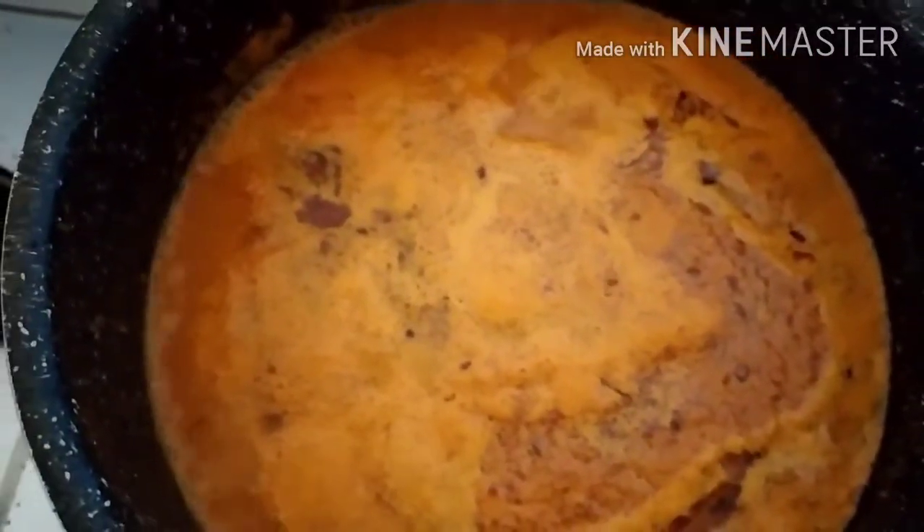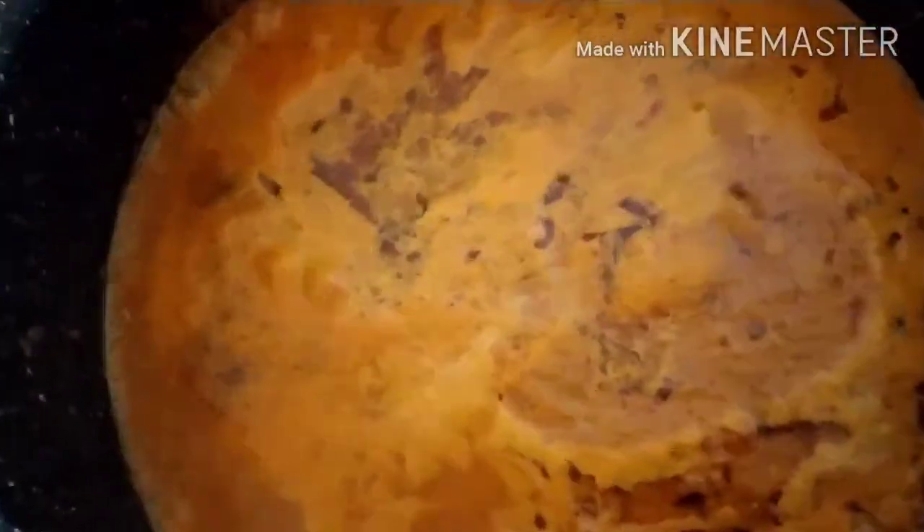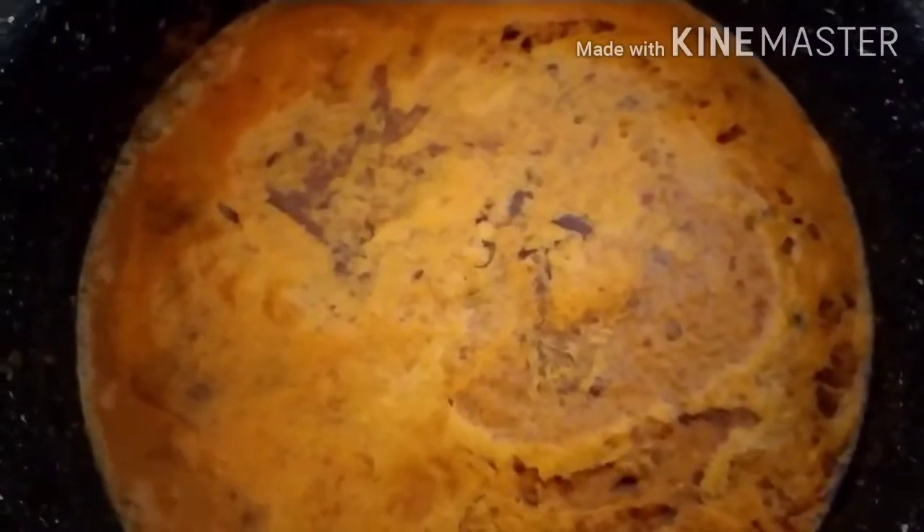The rest of the fish pieces I will fry separately. I am adding the marinated fish pieces into the curry. Now let it cook for two to three minutes. Friends, our curry has started boiling — the fish has started cooking. In three to four minutes our curry will be ready.